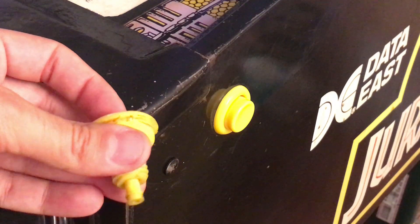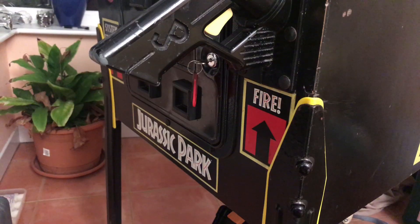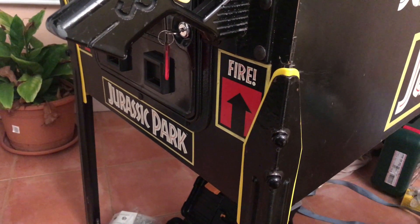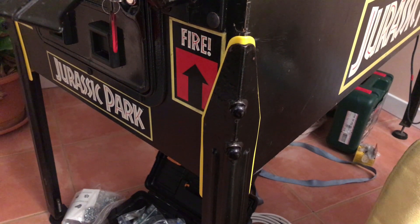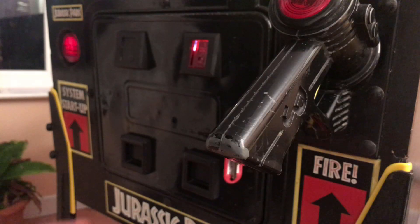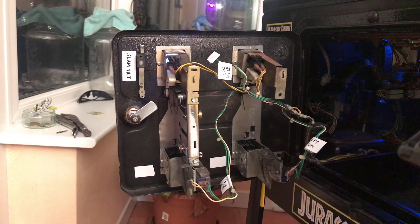Some fresh flipper buttons replaced the grimy 25-year-old ones. Some plastic yellow leg protectors now sit behind the black legs, which probably also need paint stripping and powder coating. This gives a bit of visual definition while also reducing the chances of further damage to the cabinet, and the black bolts nicely colour match with the legs. A new £1 coin mechanism has been installed — part of the fun of restoring this machine is getting that genuine arcade experience, which means having to feed it coins. £1 currently gives three credits.